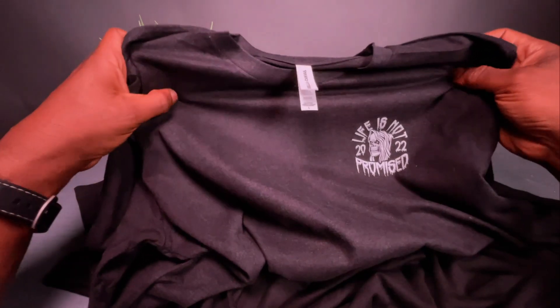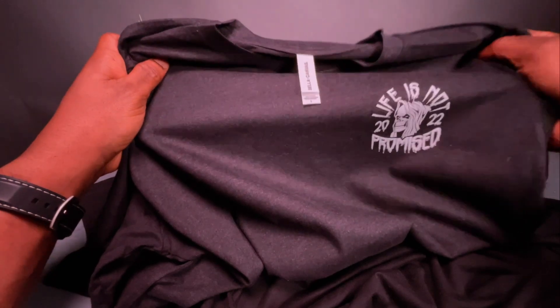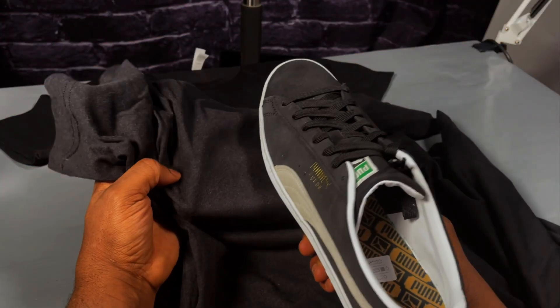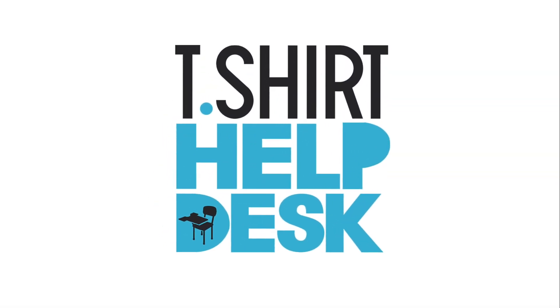The standard t-shirts you guys are using should be soft, but how can you get a soft t-shirt to be even softer — make it feel like suede? Let's do it. T-shirt help desk.